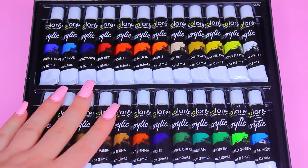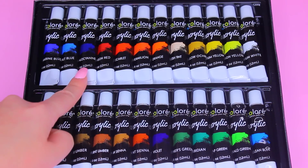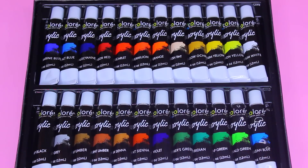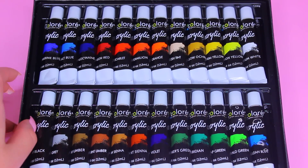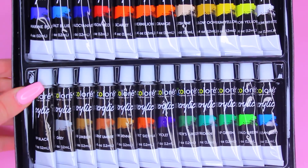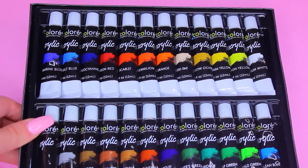The colors in this set range from a few shades of blue, red, orange, yellow, white, a variety of greens and browns, black, gray — any color you can think of, we have it.